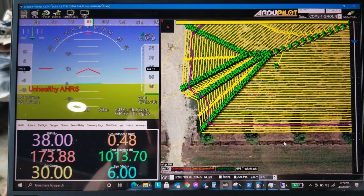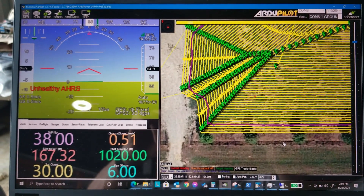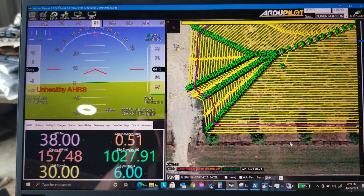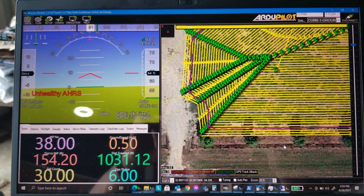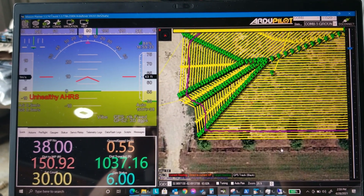That fixed the problem — at least I think it did — with it tracking pretty well. It's reporting an unhealthy AHRS, and it's not doing crazy stuff. I need to turn off the speaking. It still mows grass, and that's going to get me by until I can do better.